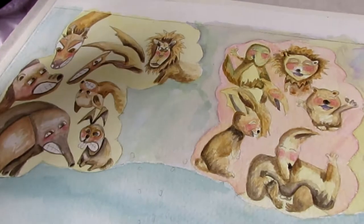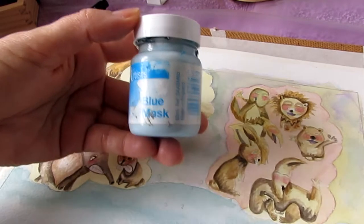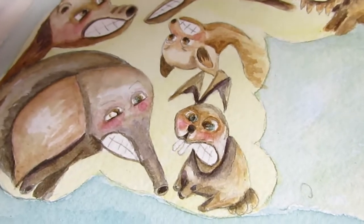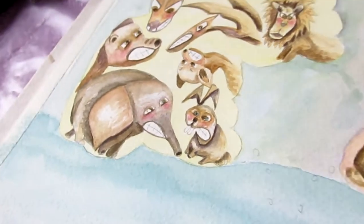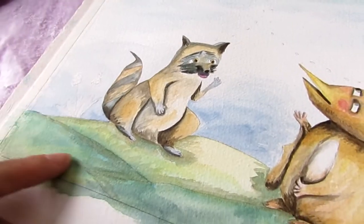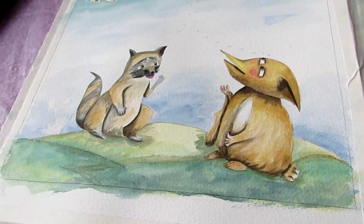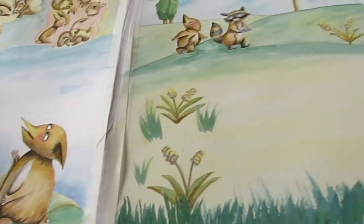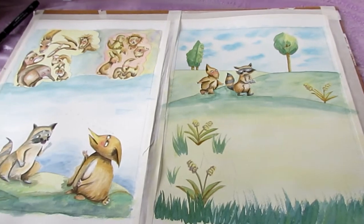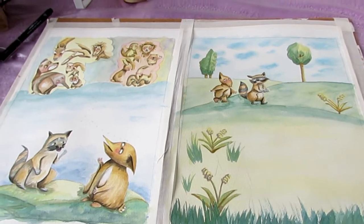I'll be removing the blue mask which I have put on the eyes and finish the eyes as you can see here. So that's something I'll be doing today. I'm hoping to work on the actual background, the flowers, the plants and on this side as well — as much as I can, and perhaps even finish it if it has dried by then. I'll show you at the end of the day what I would have done.